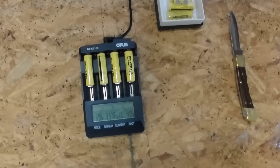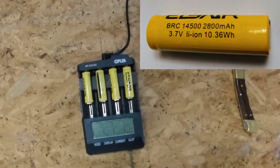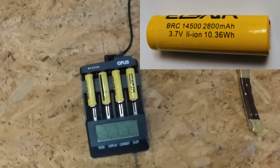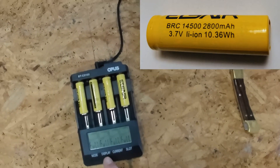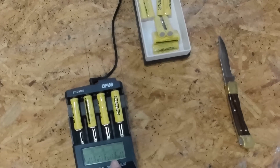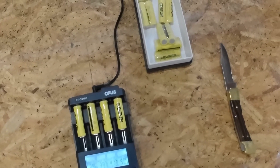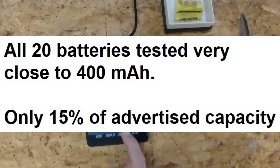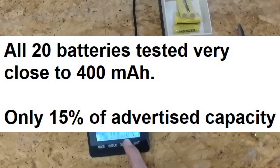Alright folks, we're back — the test has been fully completed. Let's see what we got for results. These batteries are rated at 2800 milliamp hours capacity. I kind of thought that was highly doubtful, and sure enough I was right. These batteries, brand new out of the package, are testing at around 400 milliamp hours. You can see here on the charger: this one is 396, 397, 405, and this one is the highest at 413.